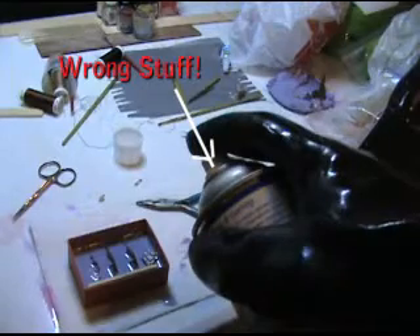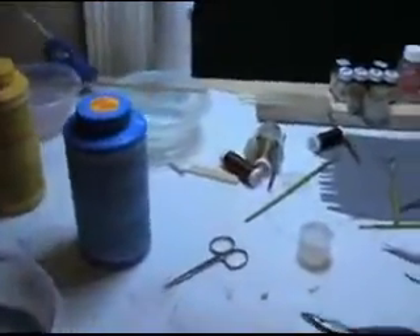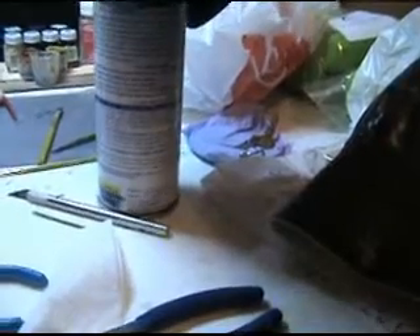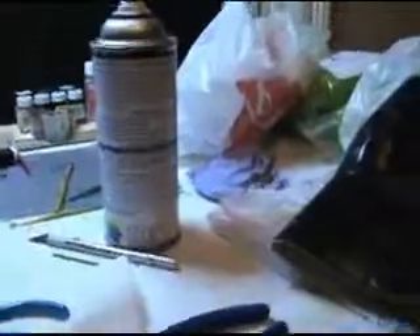First, I'm going to spray my mold release so the new stuff doesn't stick. Let me check if I'm supposed to wait some amount of time. It says I've got to wait five minutes, so I'll be back.